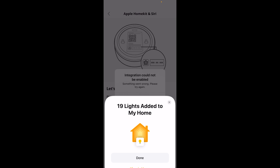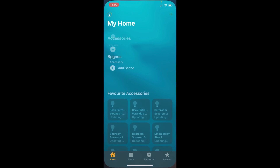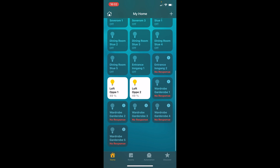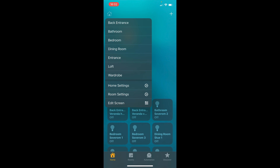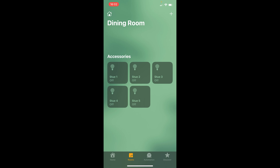Let's open our Apple HomeKit app again. And there we go — here are all of our bulbs. You can also press the little house icon in the top left corner and here you can choose whatever room you want to control. For instance, we can press Dining Room and we can see all our lights in the dining room.